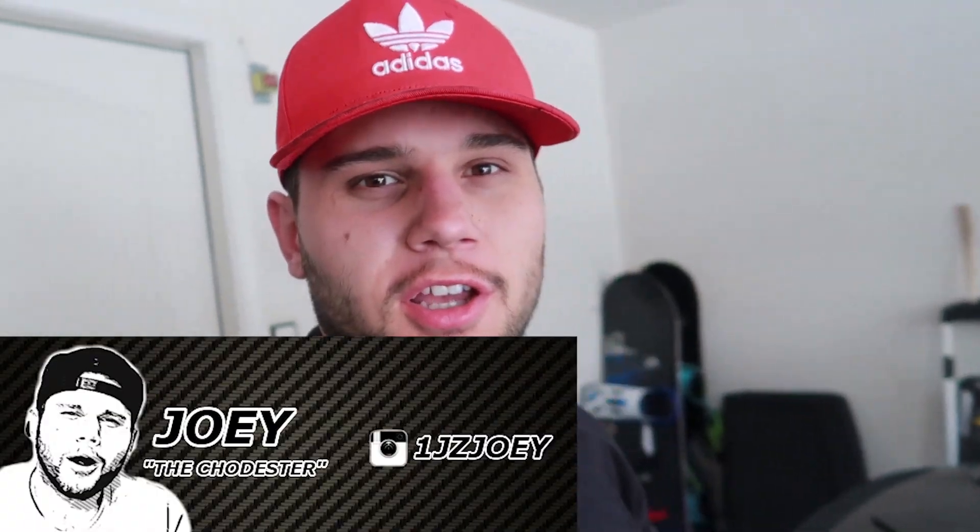Today's going to be a challenge because we're going to try to go through this video without saying one dirty word, because YouTube doesn't like any profanity. So we're going to try to tickle YouTube's ball sack just a little bit so we can get some more views. So let's hop into this.